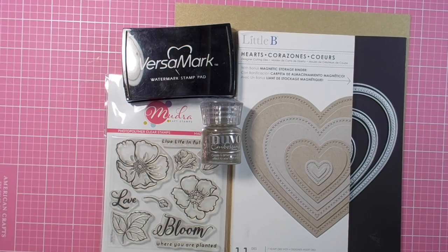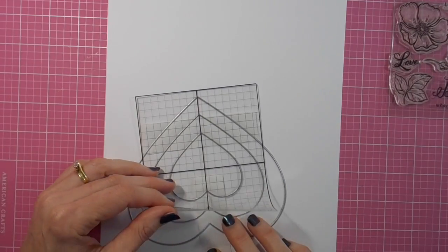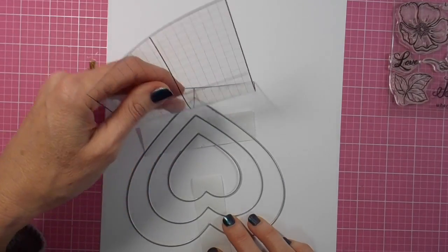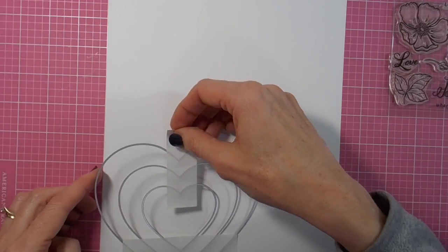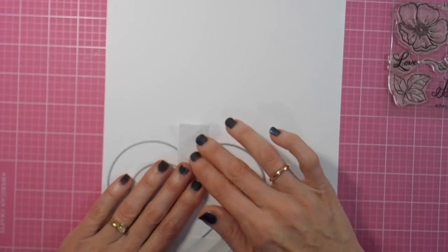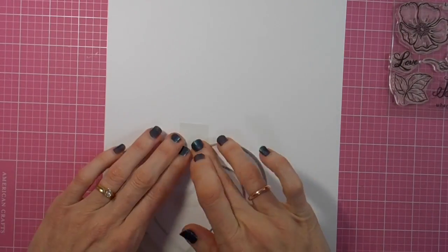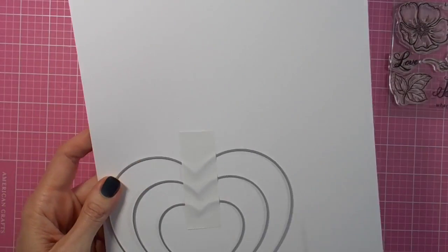Hi there, it's Linda here. Thanks for joining me today as I play with these wonderful goodies from Mudra Craft Stamps. I'm using the beautiful Wild Rose stamp set today for my triple time stamping card — a great technique that is the challenge this month over at Mudra. I've decided to make a heart-shaped card for my triple time stamping.